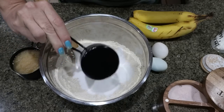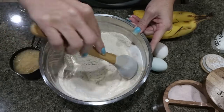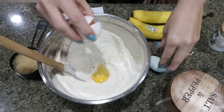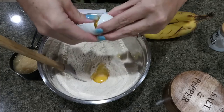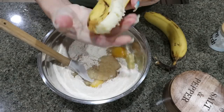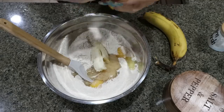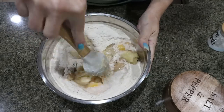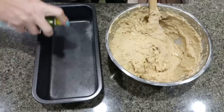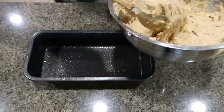Add in half a cup of Lakanto granulated and give it another stir, making sure all of your dry ingredients are fully incorporated. Now we're going to crack in two eggs, three quarters of a cup of unsweetened applesauce, then our banana. I like to squish it in the actual banana peel before adding it into the mix, then mash it up a little more as I stir it in with the rest of my ingredients. Here is our protein banana bread mixture — we're going to add that to our greased loaf pan.